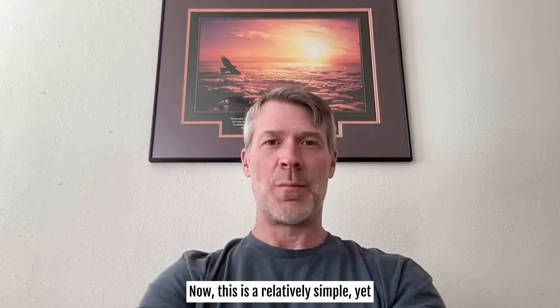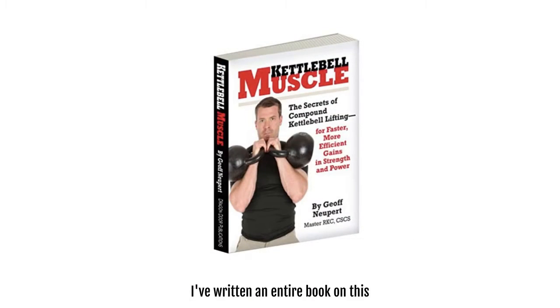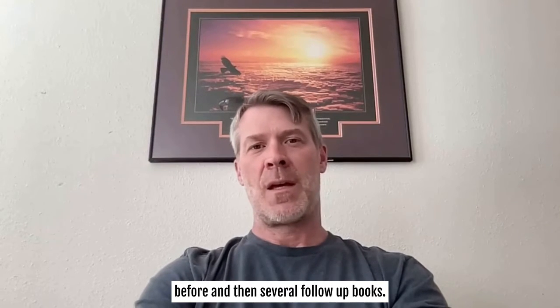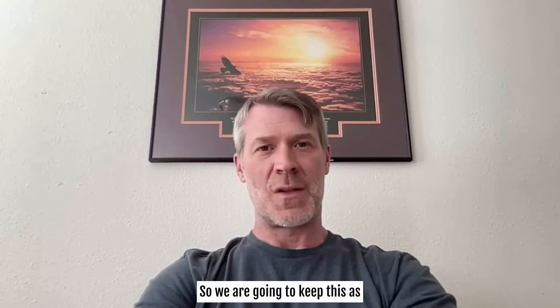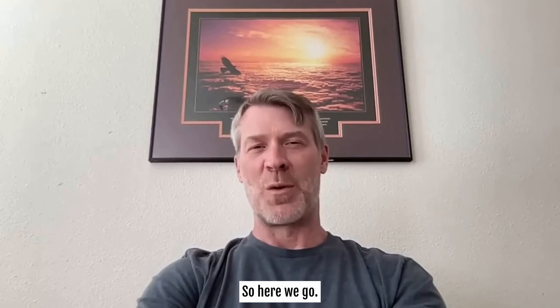This is a relatively simple yet long topic when we flush it out. I've written an entire book on this before and then several follow-up books, so we are going to keep this as simple as possible in this video.